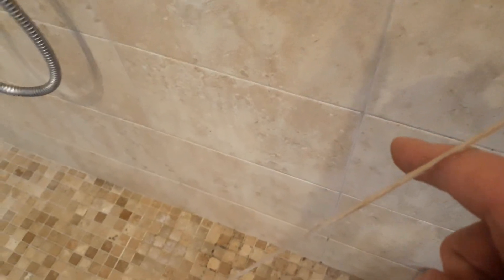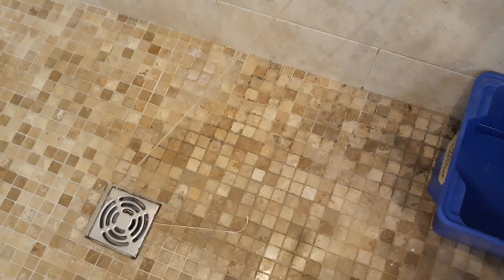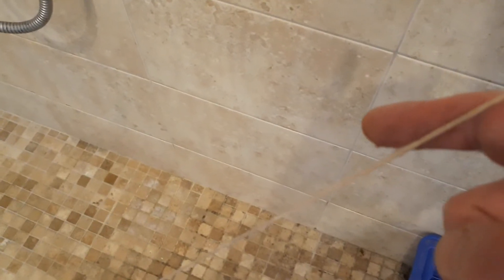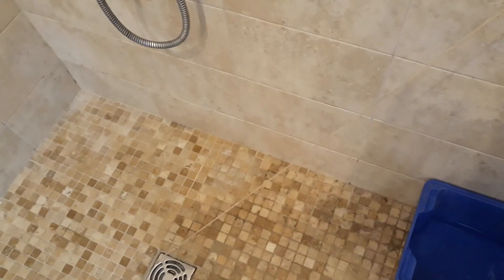If I touch anywhere along here, you need to hit the right spot. My finger's now dripping because the water's gone down to my finger. Take it away and it runs all the way down to the drain in beautiful silence, so it won't keep us awake. Fantastic.